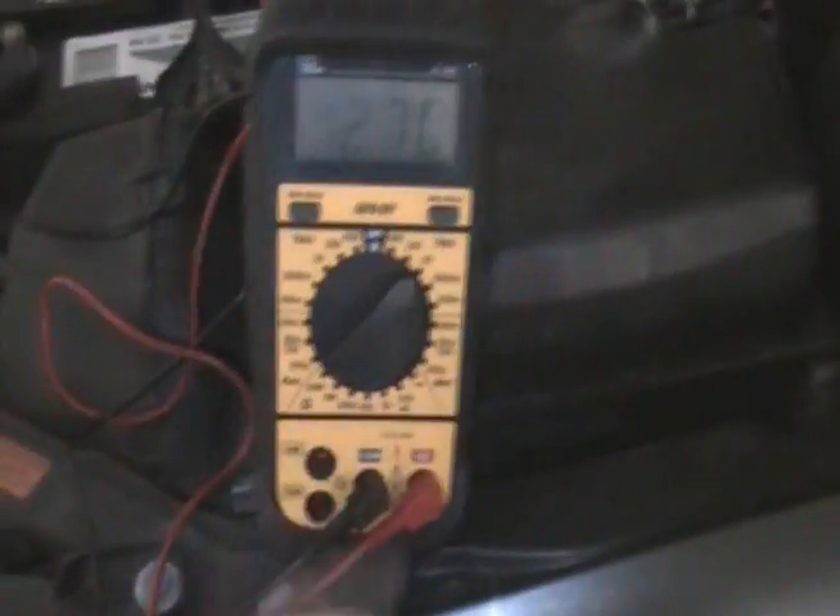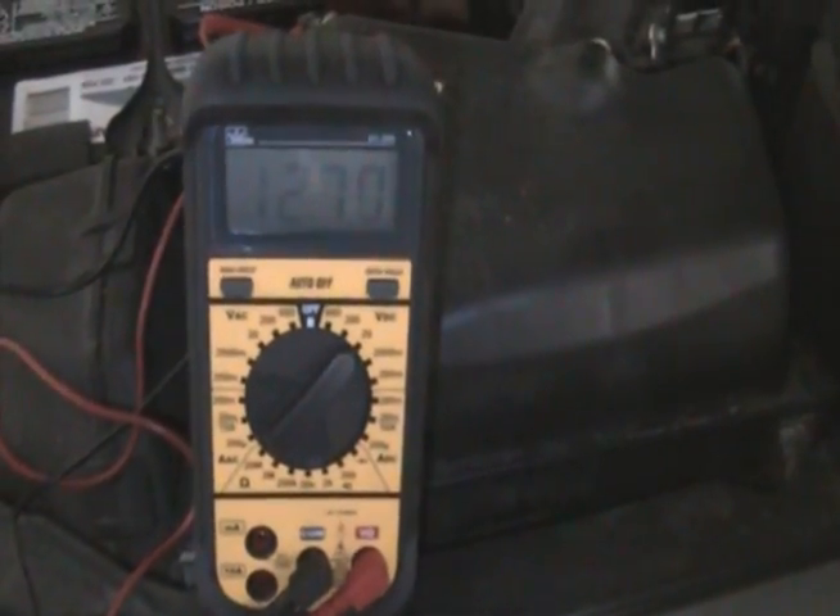First thing you want to do is turn the multimeter on. You've got 20 DC on here. Put your negative to your negative, your positive to your positive.